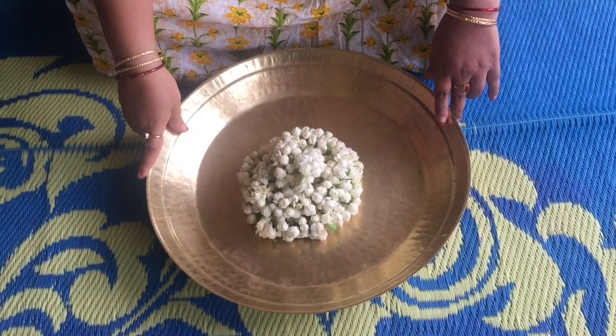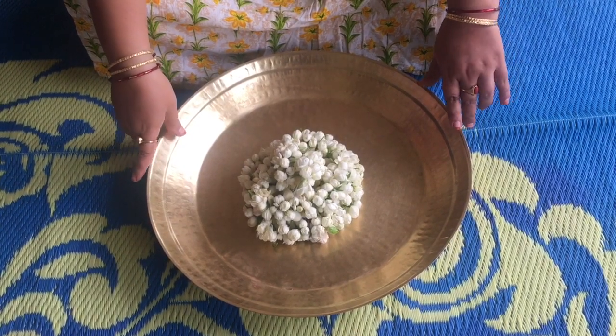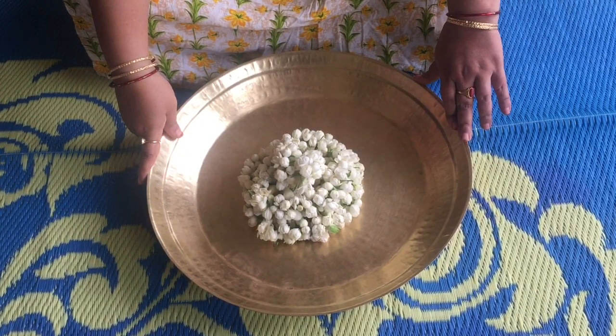Hi, I am Sveety. Today is a very interesting topic that I am going to talk to you about. My name is Katika. This Katika has been done in many different ways.